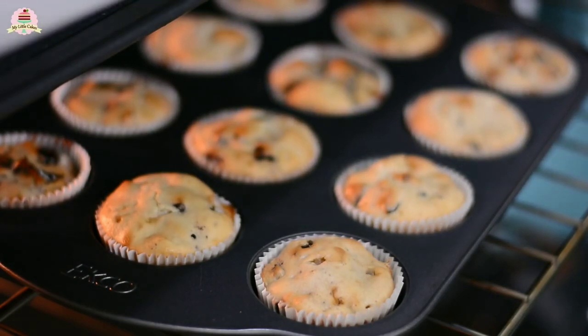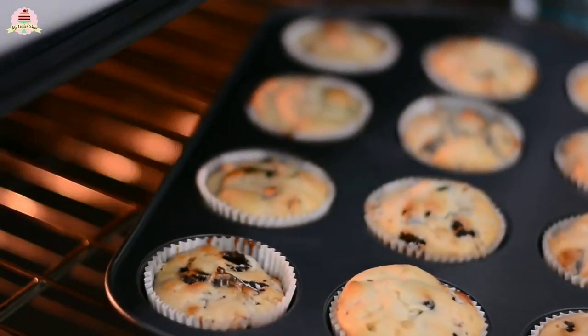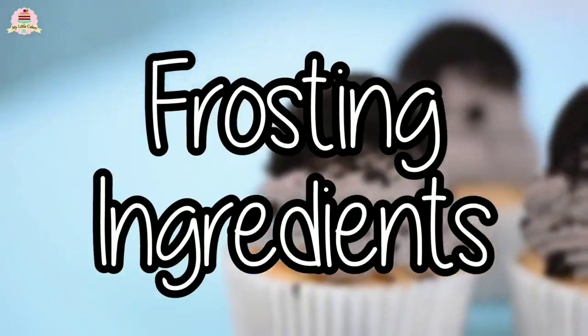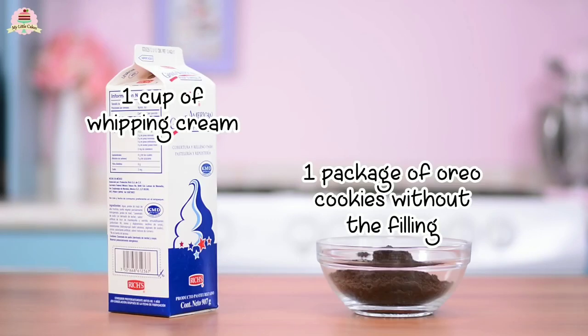You can leave them like this and they'll be really delicious. But if you want them to be even more delicious and give it an extra finish, you're going to need these ingredients. I'll leave them in the description box below.